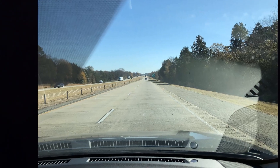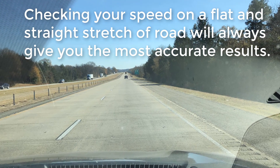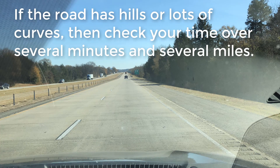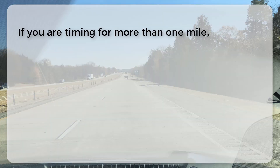If you time your mile on cruise control on a flat and straight stretch of road, your speed stands the best chance of staying consistent throughout the test. If the road has hills or significant curves, you might want to extend your test over several miles.